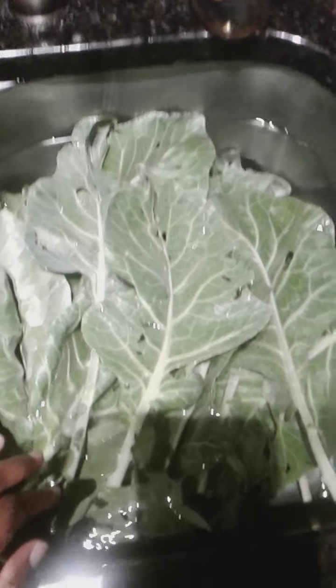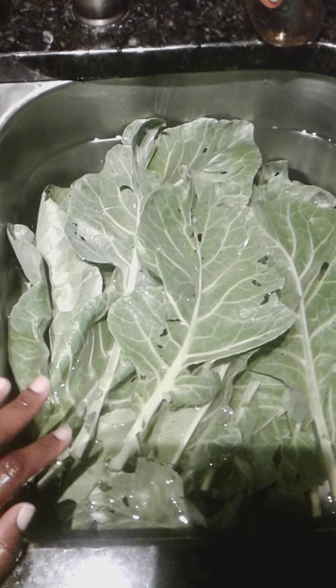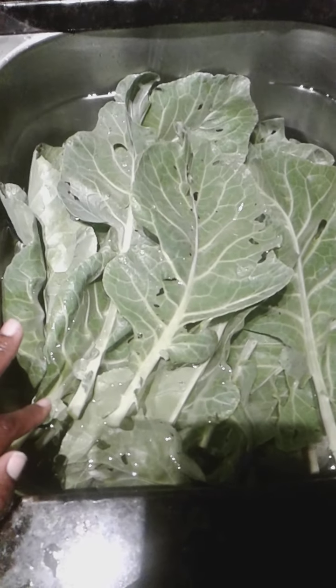I'll be doing that as soon as I'm done with this video. This is the second harvest — I didn't get the opportunity to show you the first harvest, but this is the second harvest of the collard greens, guys.